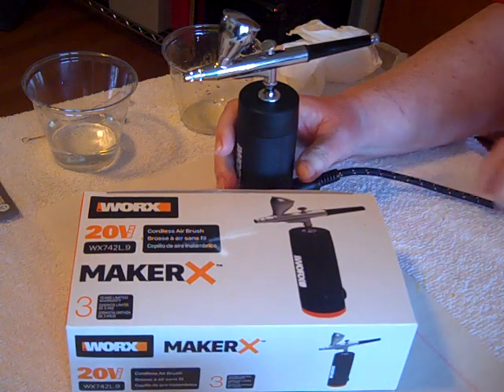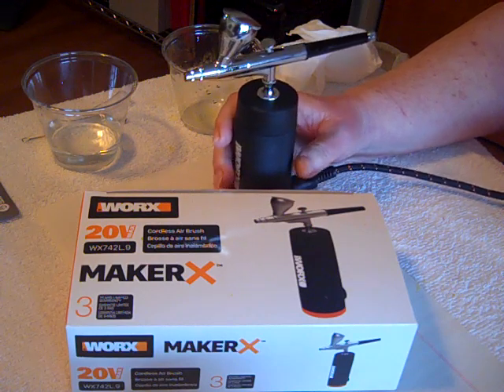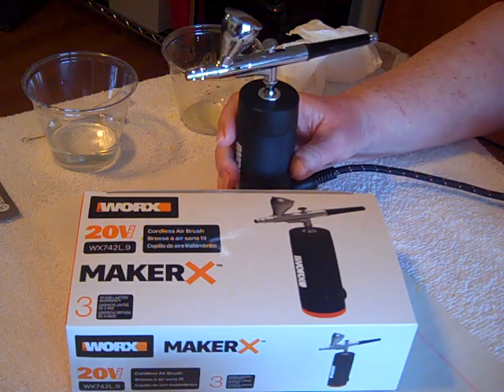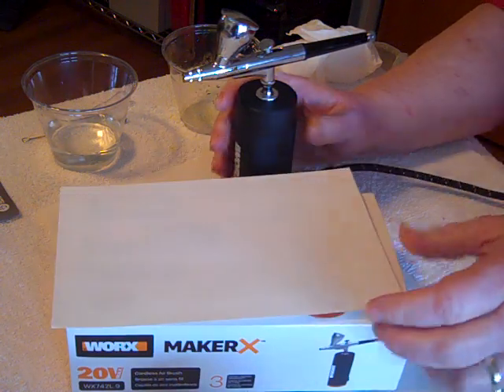Hello everyone. Today we're going to look at the Maker X airbrush and show you how to get the paint cleaned out. If you're done with your job or you want to switch to a different color, it's a fairly simple procedure. I've been using some water-based paint — water-based is recommended.